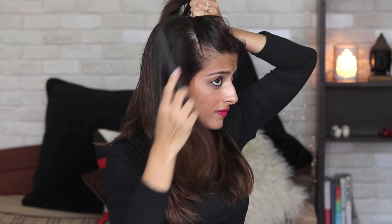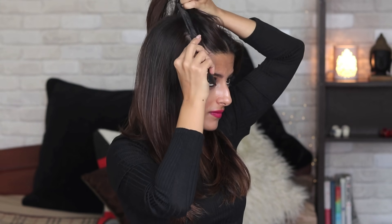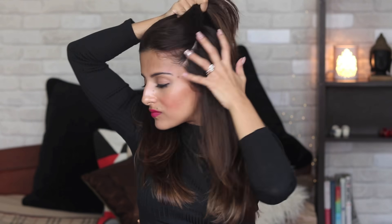For the second one, and this one is super easy. You want to separate a section on the top moving from the arch of your eyebrows all the way till the crown. Use your comb to make a neat parting on the side because her parting was really neat in the hairstyle. Use your comb to smoothen the hair on the top so it looks really nice and neat.